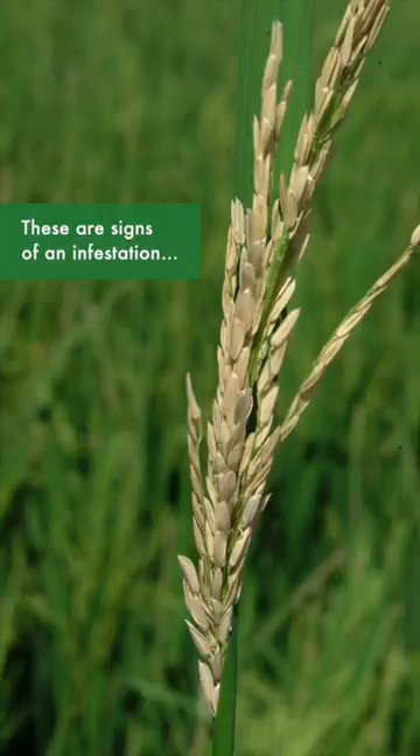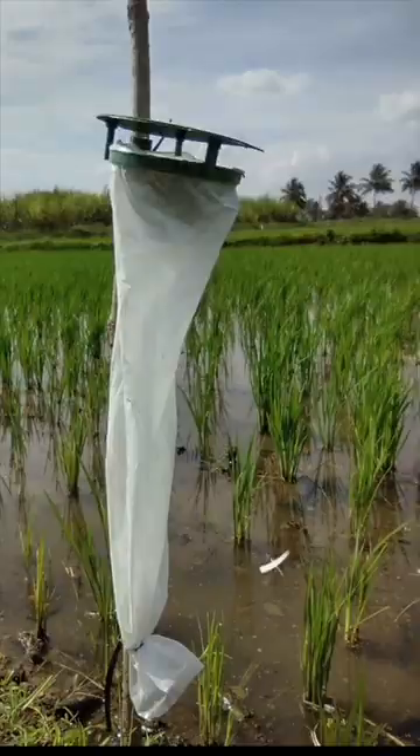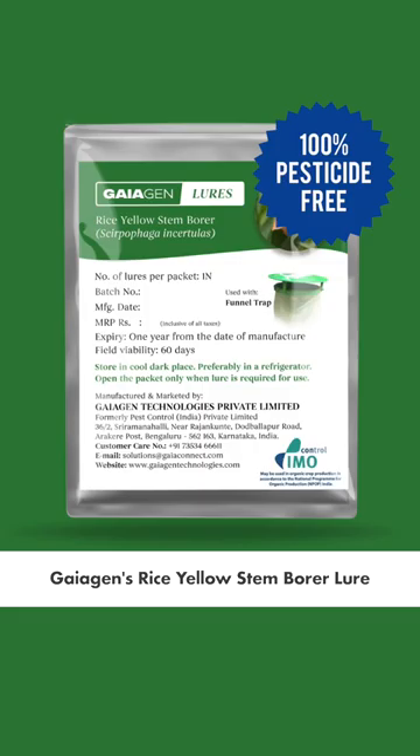Signs of an infestation include dead stems that easily come off the ground, stems carrying the grains appear white or empty, presence of tiny holes on the stems, and fecal matter inside the damaged stems.